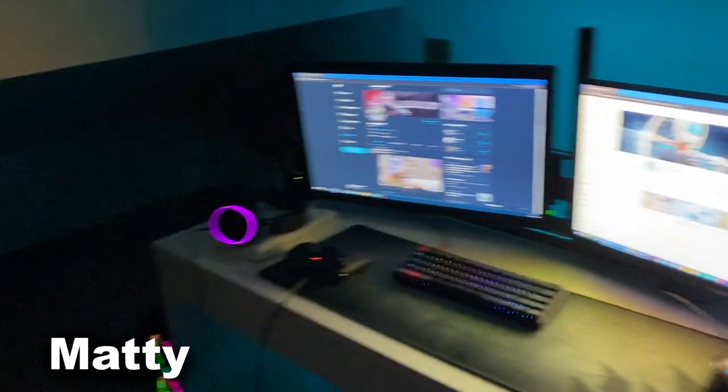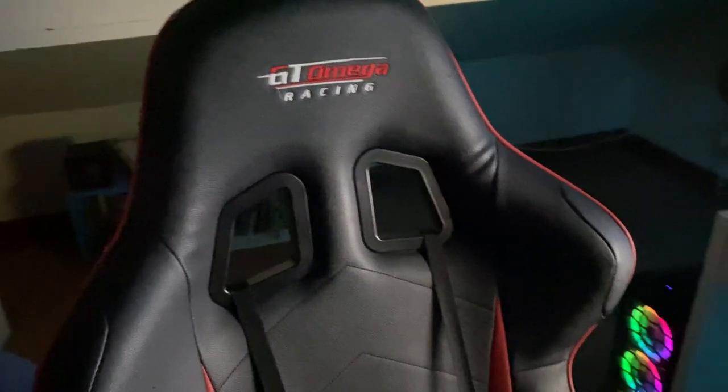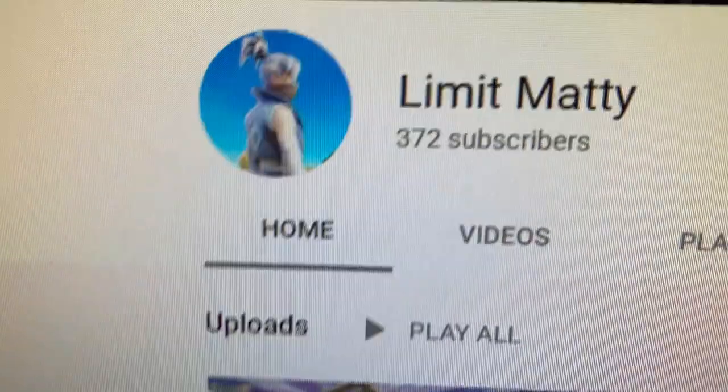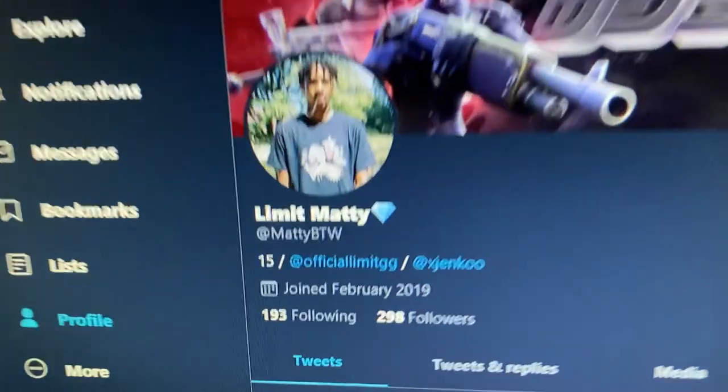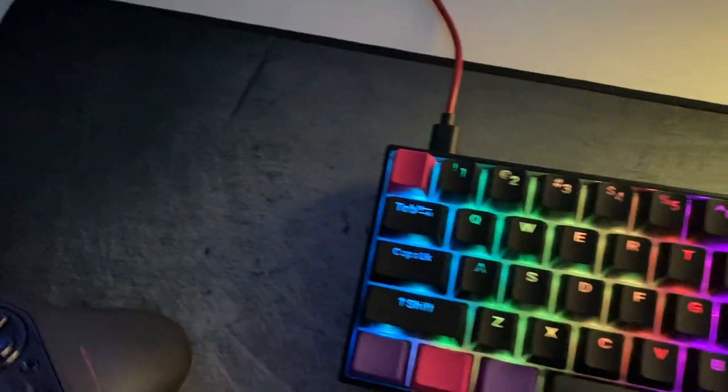Yo boys, part two of the Team Limit setup tour. I've got the GT Omega Racing chair, a 144hz ACEL monitor for gaming, and a standard 60hz BenQ monitor for Discord. I've got AirPods, Logitech speakers, and I upgraded my mouse pad to a Corsair one. My mouse is a Logitech G402 and my keyboard is a Pro 2. Controller upgraded to an Astro C40 as well, still rocking the Arctic 5 headset. PC specs: RTX 2070 Windforce, i5, 16GB RAM.